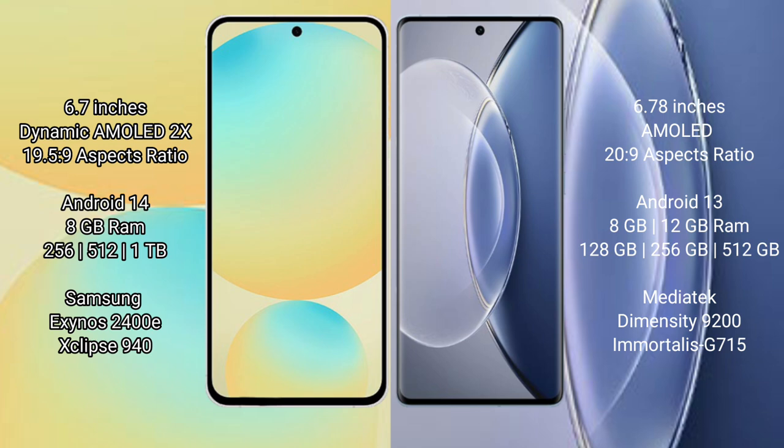Samsung Galaxy S24 FE comes with 8GB RAM and 128GB to 256GB, 512GB internal storage, with a Samsung Exynos 2400E processor. Vivo X90 comes with 8GB to 12GB RAM and 128GB to 256GB, 512GB internal storage, with a MediaTek Dimensity 9200 processor.